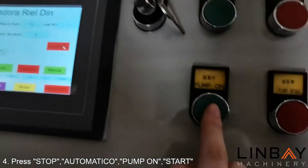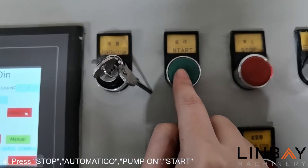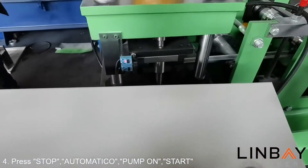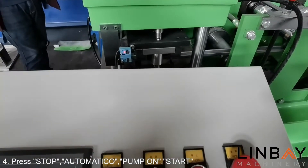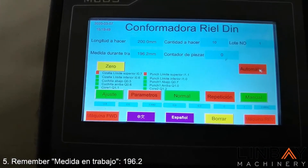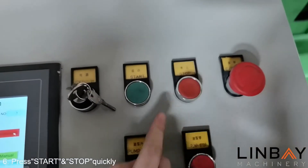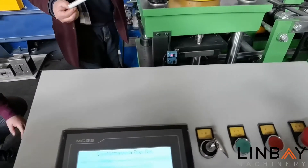During the test, the first piece of product will not be cut automatically and requires manual operation. After the first piece is completed, record the display length on the control cabinet — press stop quickly after pressing start — then measure and record the actual length of the product.